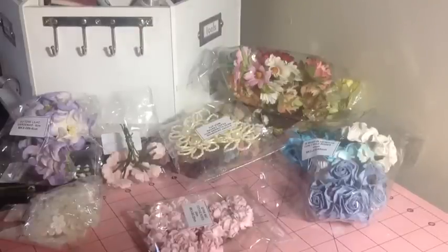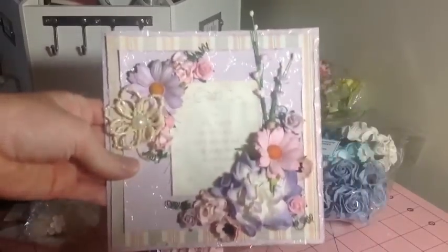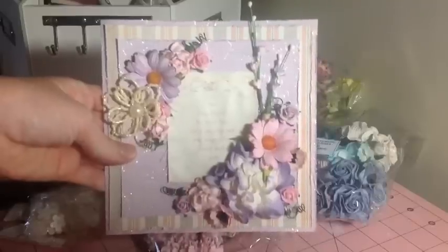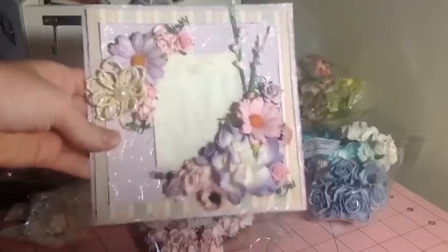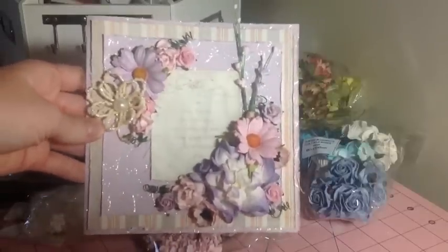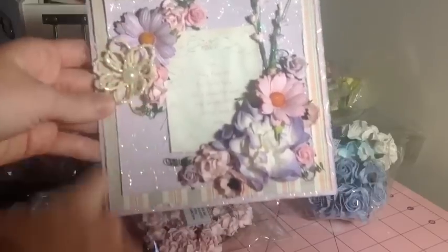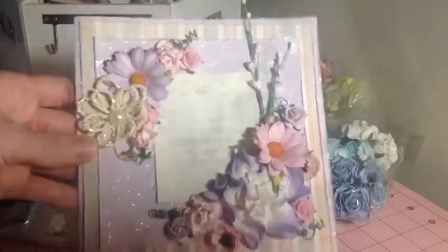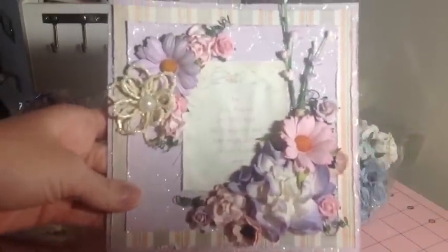I'll go ahead and share the card with you. This is just a card that I made for my friend's baby shower and she's having a girl, which is why it's all pink and purple. I just used some paper to make the card itself — I cut a 6x12 sheet of paper and used my score pile to score it right in the middle to fold. Then I decorated it with tons of gorgeous Wild Orchid Craft flowers.